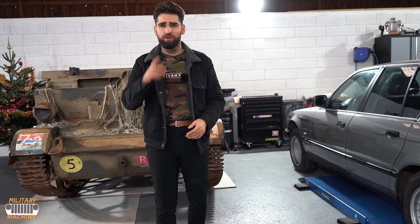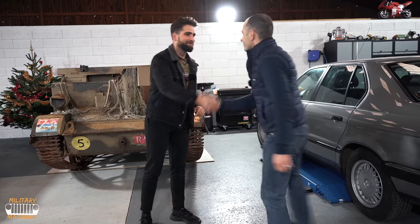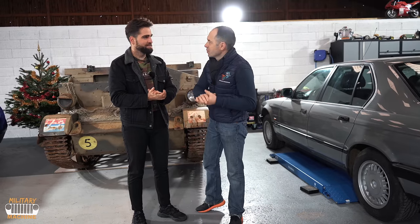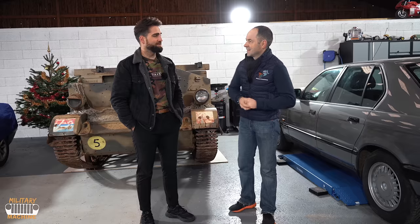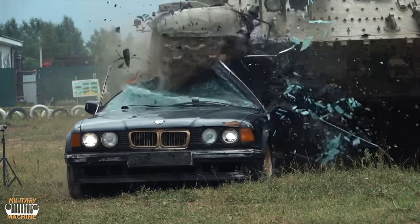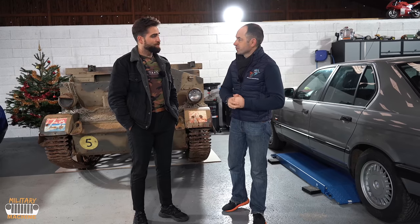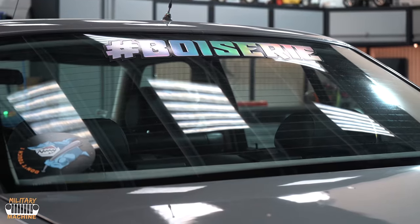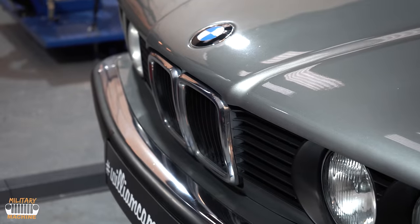Now let's get to the serious stuff — we're going to start it. I can't do it alone, so I'm calling on someone who knows mechanics very well: William Commercial. How are you, my friend? Well, good. So we're going to start the little V8 — that's going to be great. I'll put his website in the description — don't hesitate to check it out.